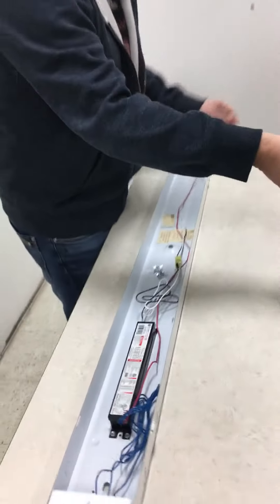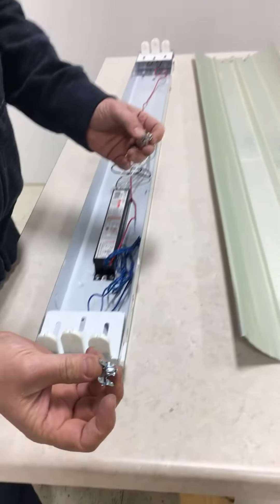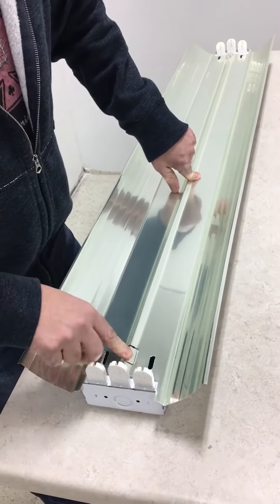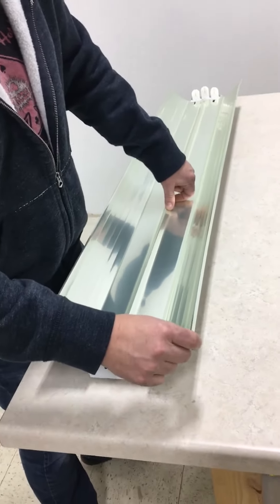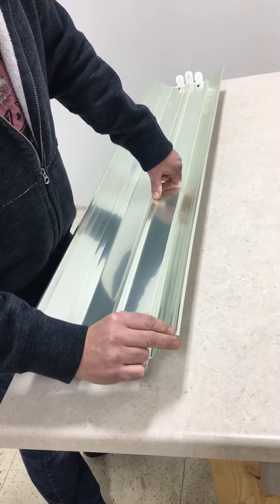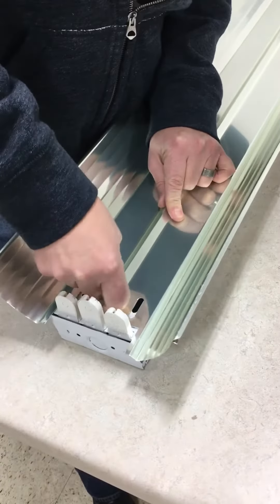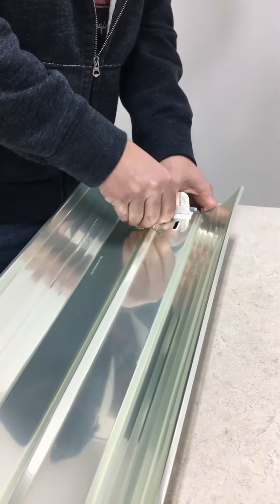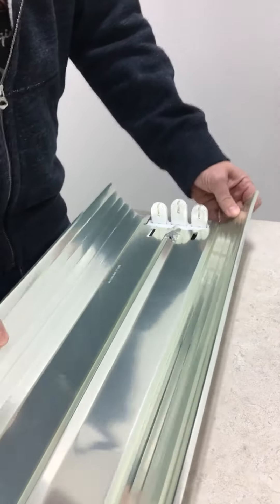Now you've got the reflector, which comes with what are called quarter turns. There's only two that go with a fixture. Put the reflector on top — you're going to see three slots, but you're only going to use the center slot. This one has a piece of plastic over the top; if you peel that back, it'll be silver. You basically punch it down like this and then turn it a quarter — that's why it's called a quarter turn. Same thing on this end: punch it down, then turn it a quarter. Now that fixture locks together.